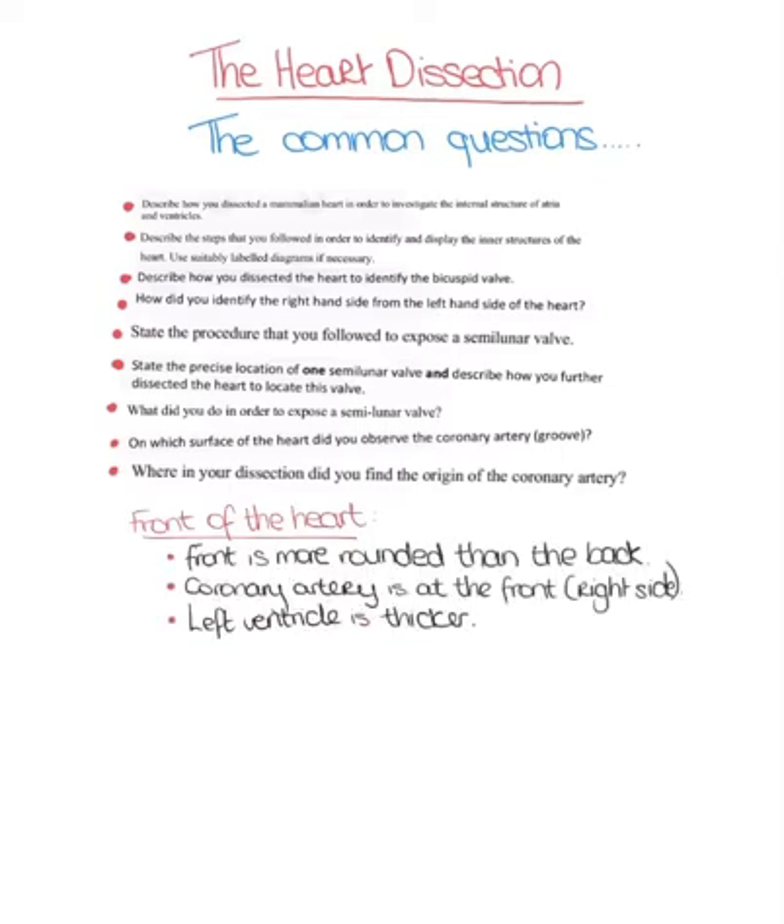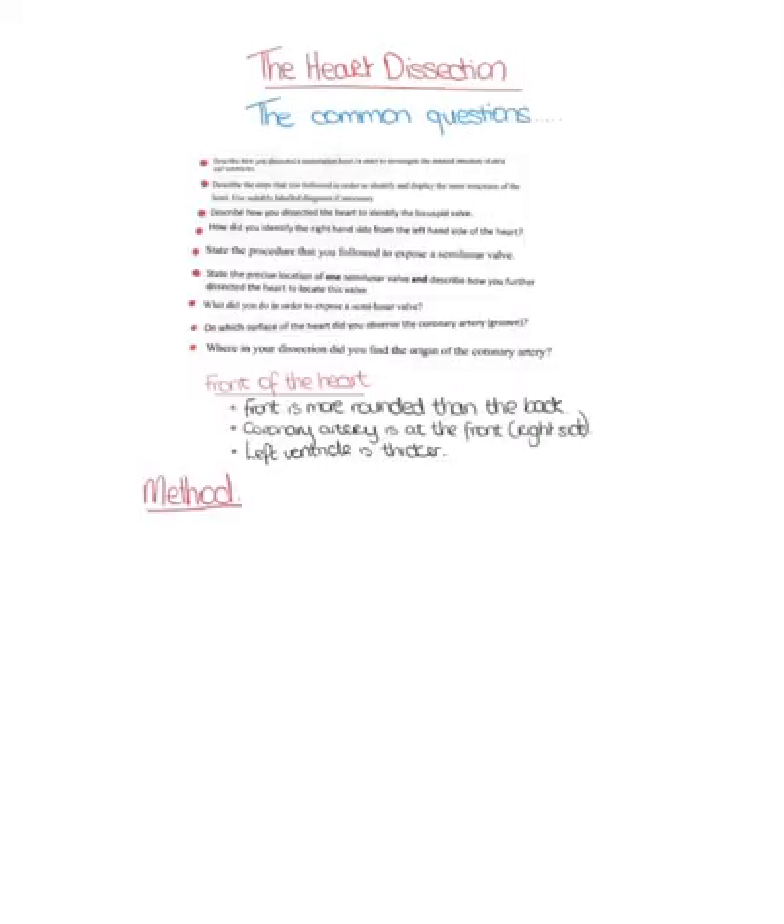The following is the method that you would follow in your heart dissection. The first thing you would do is cut into the left ventricle using a scalpel. You know it's the left ventricle because it has a thicker wall.